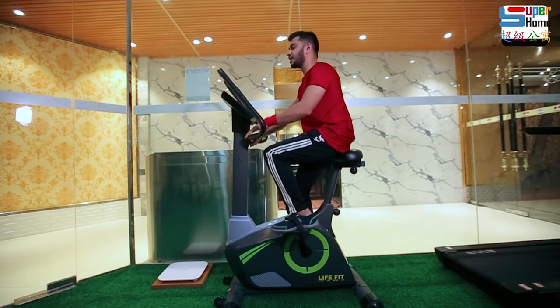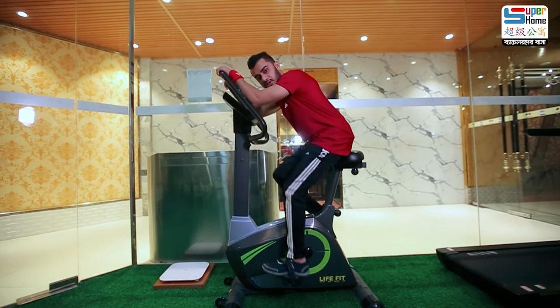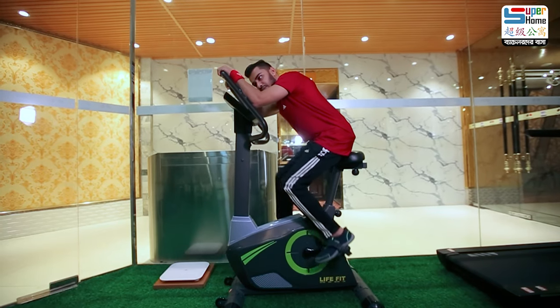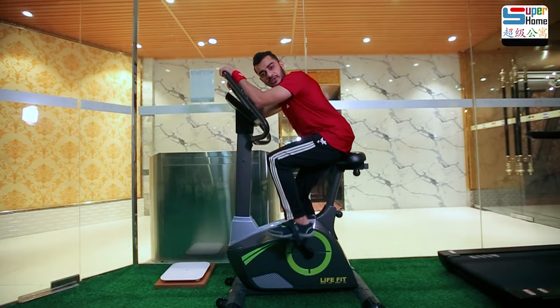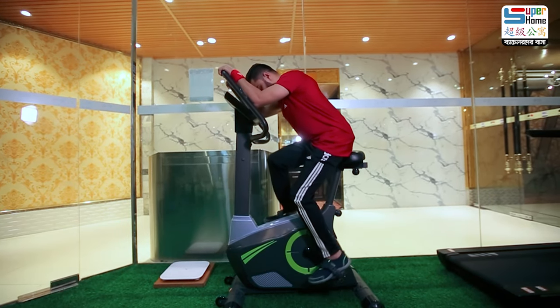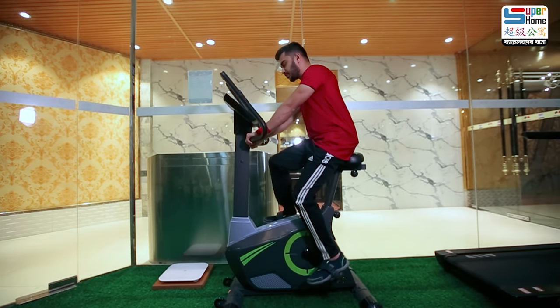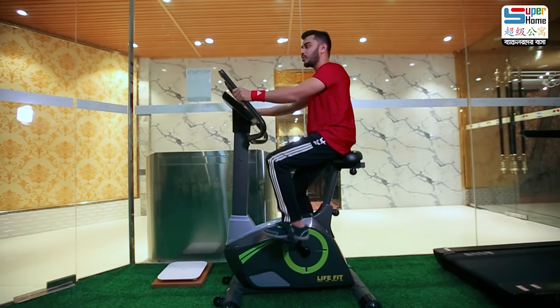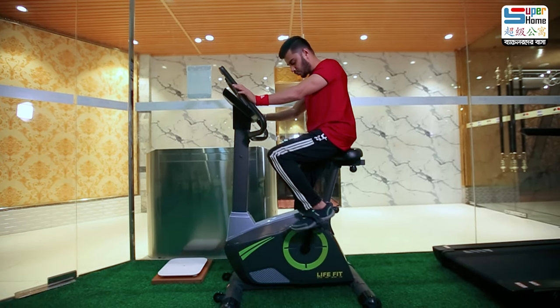I am going to adjust the height in my own way. When you feel it, you will find the right height. So I am basically just cycling — it's not rocket science.